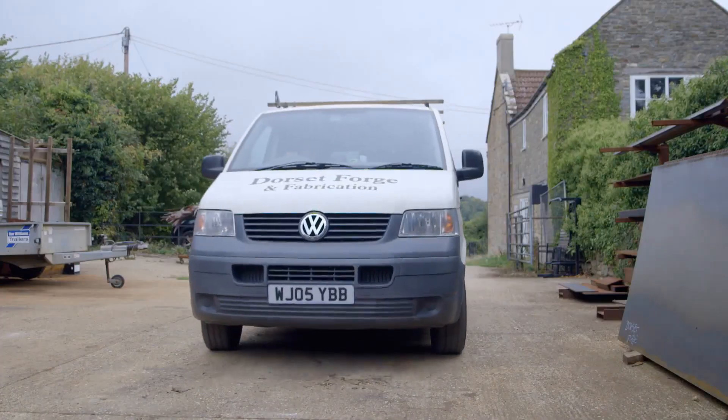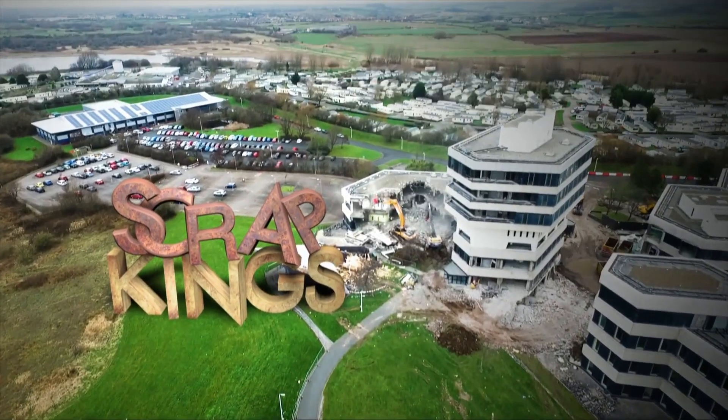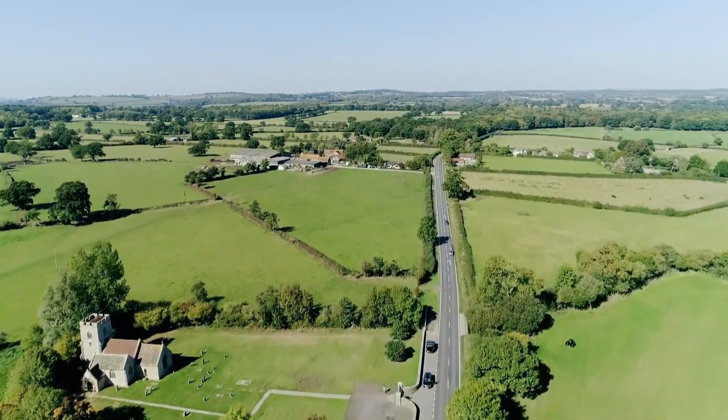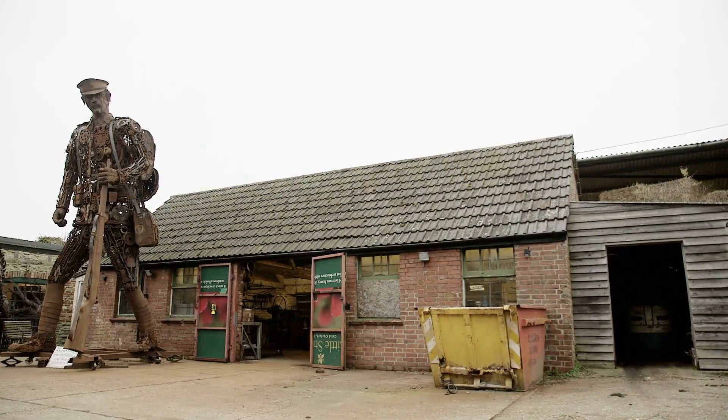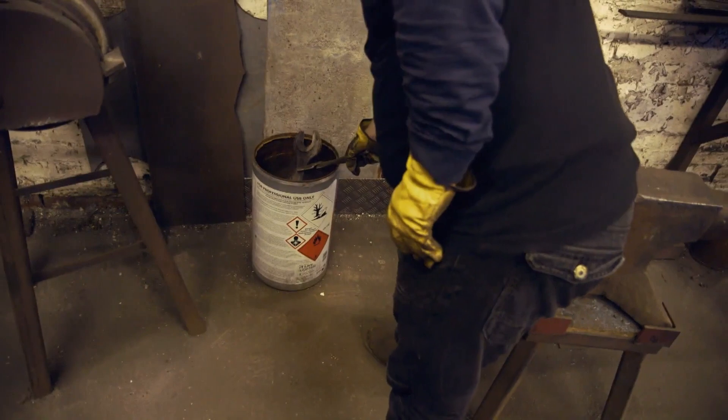With the final part of the puzzle located, the lads head home. Back in Dorset, Slovakian metal artist Martin Galbovi has been firing on all cylinders in order to complete his scrap soldier sculpture.